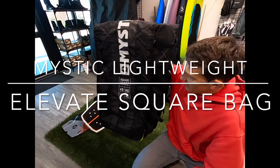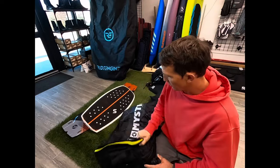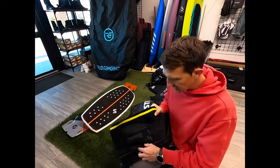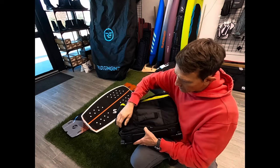One of the things that's cool about this is, if you're five or seven pounds over the weight limit, you can unzip these wheels on the bottom and turn it into a regular bag.